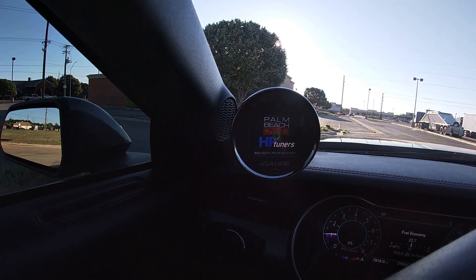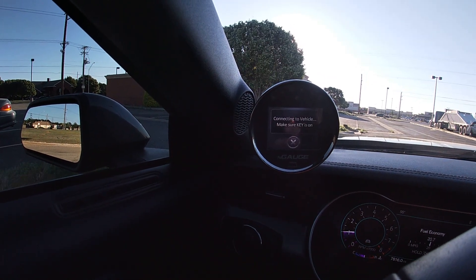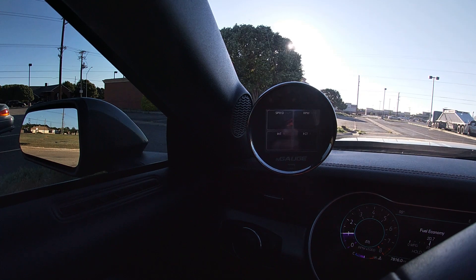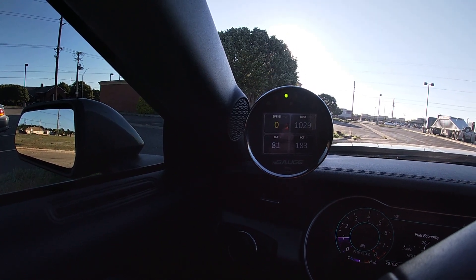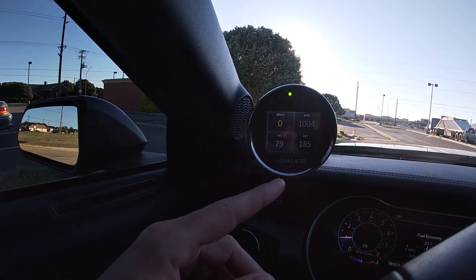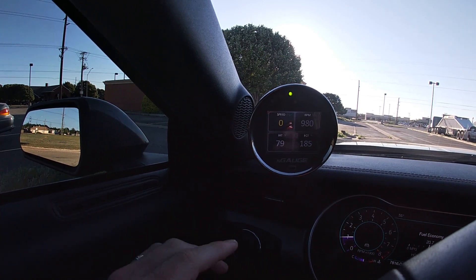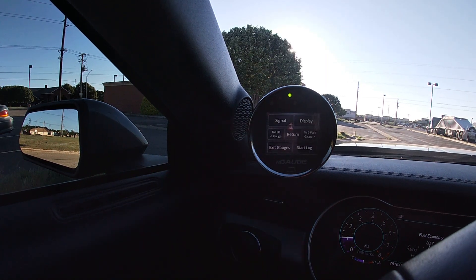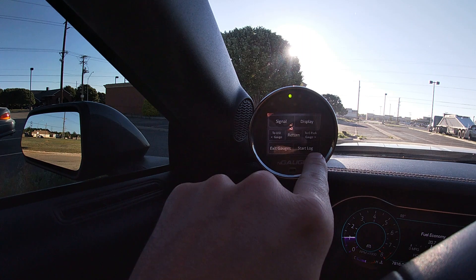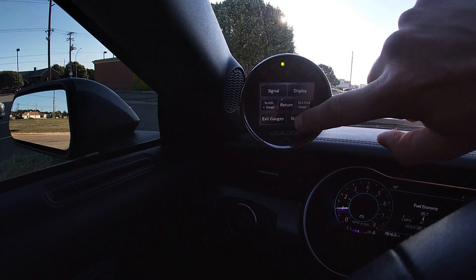Let's start this up here. Like I said, we are on E85 now — we've almost gone through half a tank and it's run pretty smooth. I'm pretty excited about it. So this is just the base screen we have up, tracking speed, RPMs, air intake temp, and our coolant temperature. If you hit one of the signals you come to this screen and you'll see the start data log button right here — as soon as you hit it, it starts the data log.